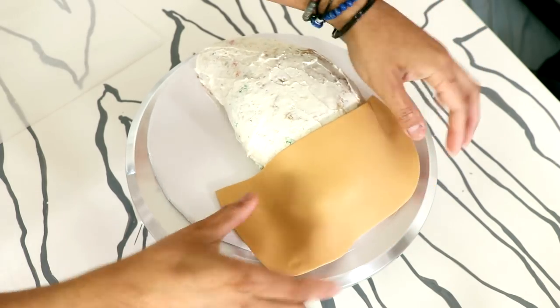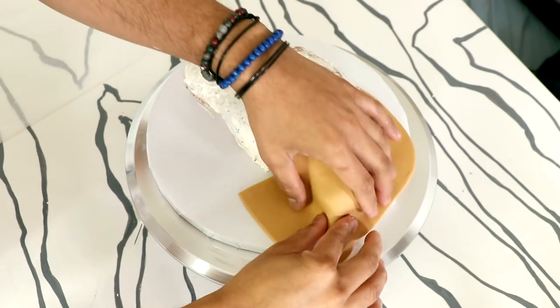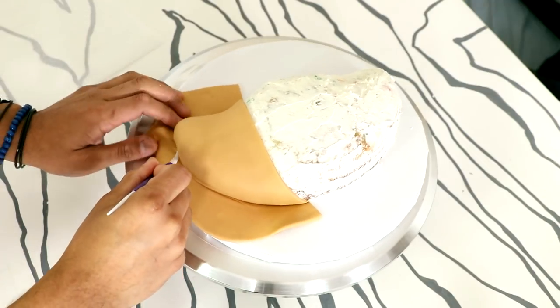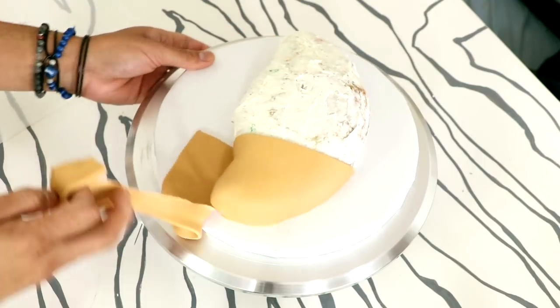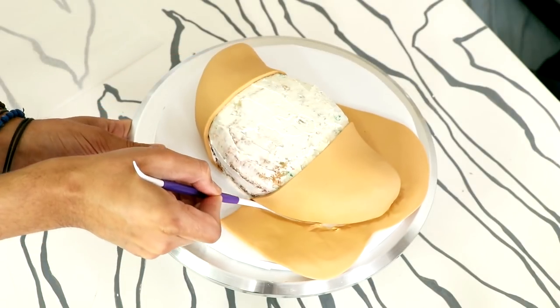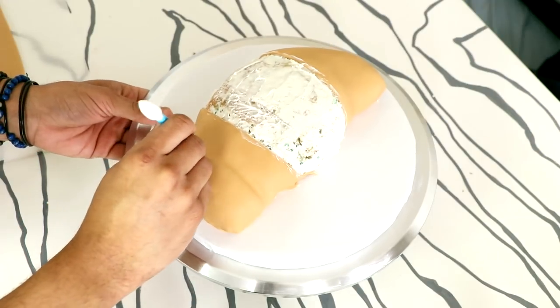Now let's get back to the cake. I'm paneling some croissant-colored fondant onto the sides of my cake, and I'm going to cover this cake with several pieces of fondant. First I put on the right side, then using some fondant tools I pushed the fondant underneath the cake so that I wouldn't have a straight line at the bottom. I'm going to do the exact same thing with the left side.